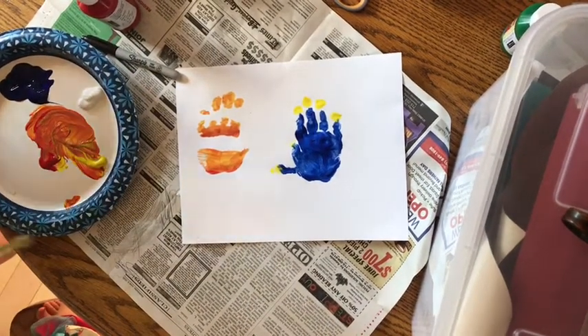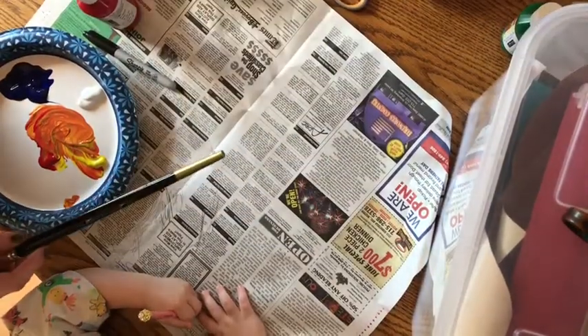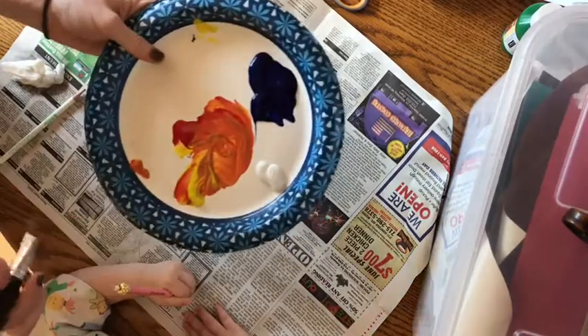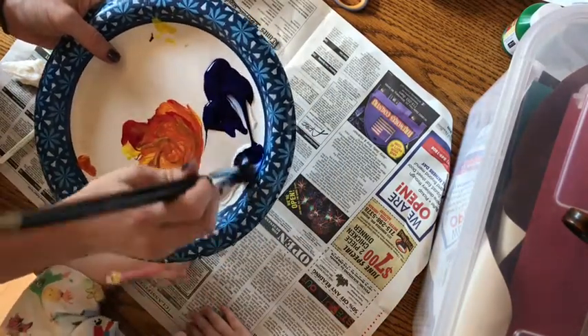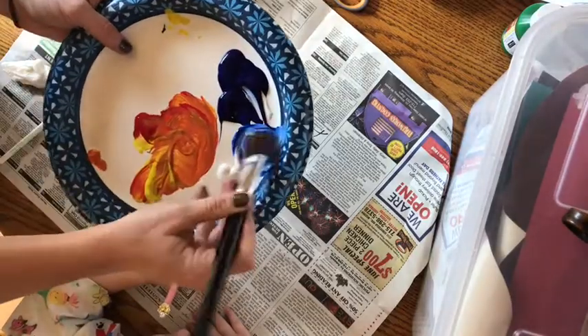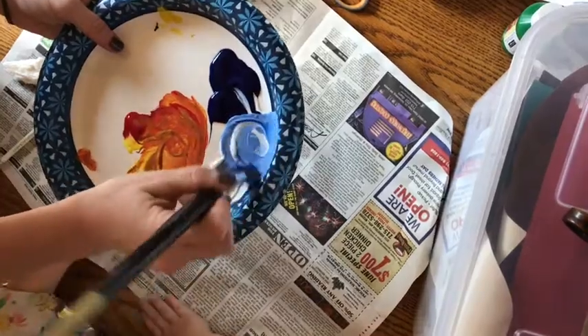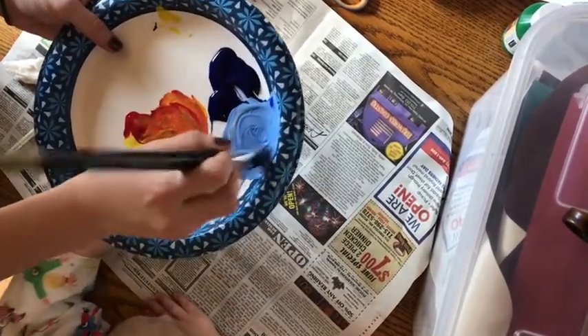Alright boys and girls. After you've got your fish painted, we're going to wait for those to dry — take that piece of paper and set it off to the side to dry. Next, you're going to take your paints and take quite a bit of white and just a little bit of blue for now — we'll probably mix more as we go — and you're going to mix that together to make a light blue color, more like a sky color, or the color of the ocean.